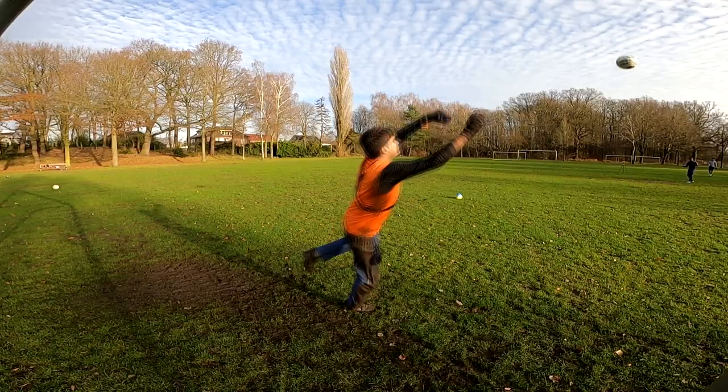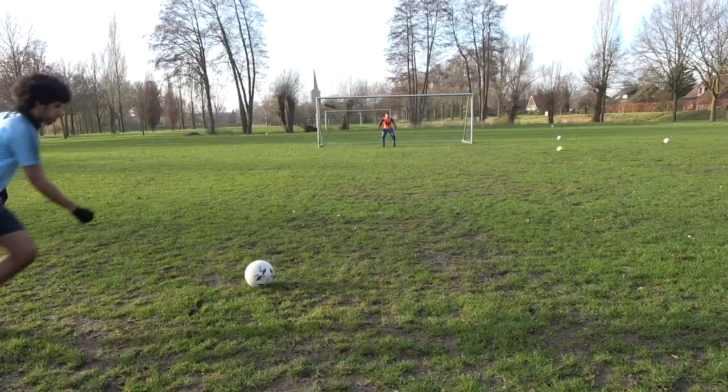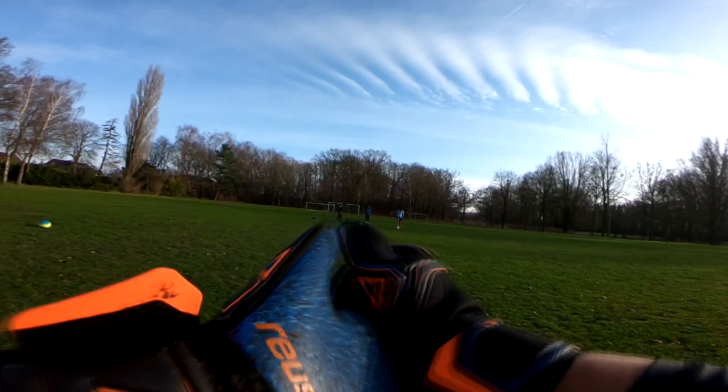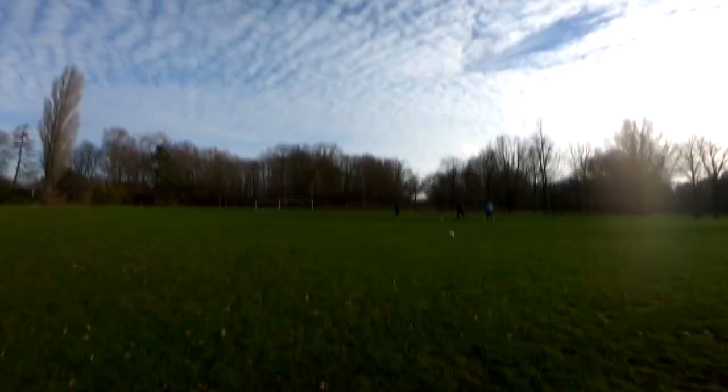In my first session with the gloves, we were on a particularly wet and muddy field that created a nasty mud film across the palm. At first use on that natural mud field, the Guardians couldn't catch a cold — I found myself having to wipe off the mud to have any hope of holding a shot, and it was a real point of contention and annoyance for me.